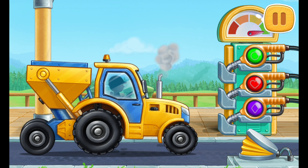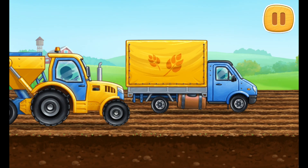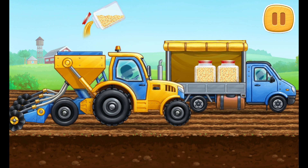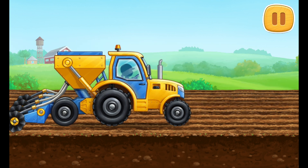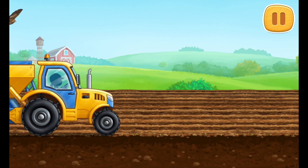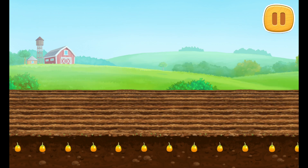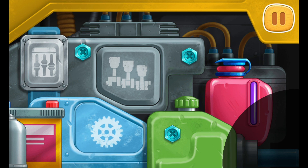Heat it up. Let's sow the field with corn. Install the missing gears. You're doing really great.